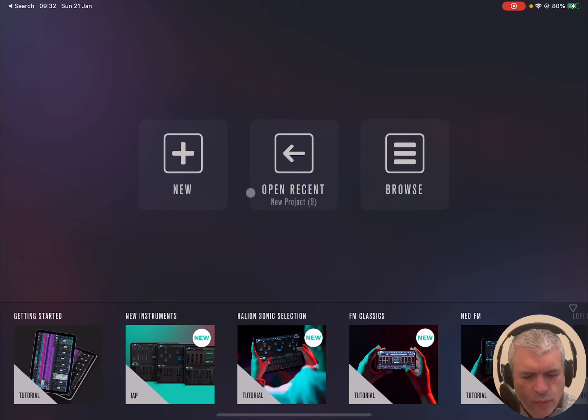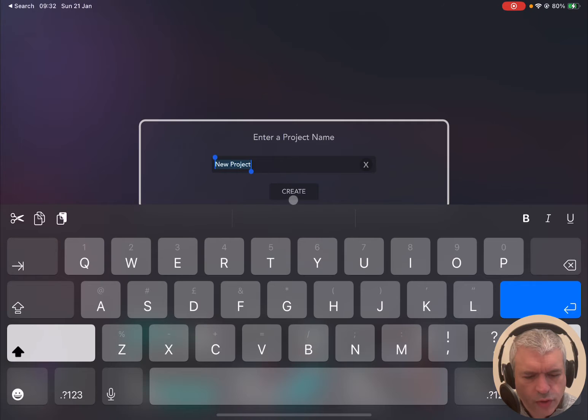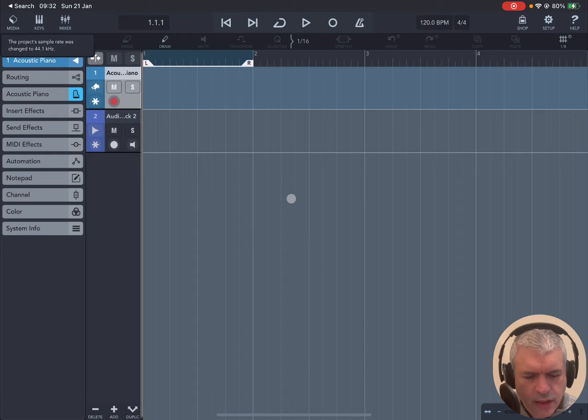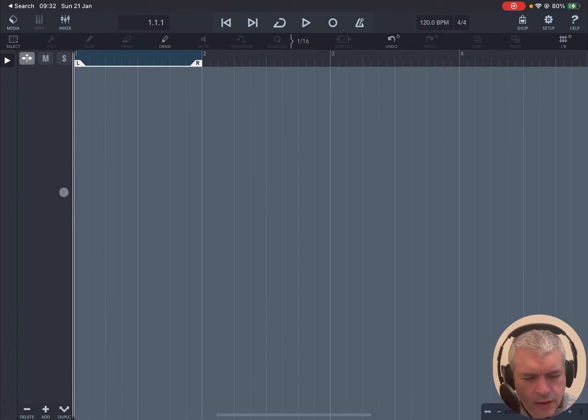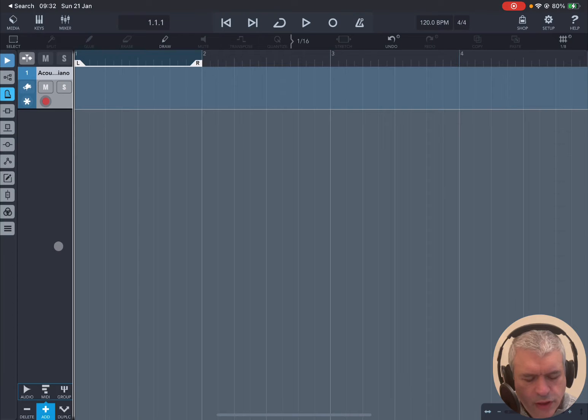We are inside Cubase, we just click on New and we create a new project and we select 'Create New'. By default you have two tracks which have been created — a MIDI track and also an audio track. Let's click Delete and delete again so we don't have any tracks. We click on Plus again and then we press MIDI so that we create a MIDI track.